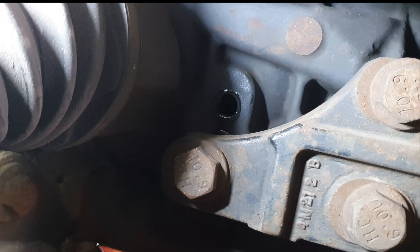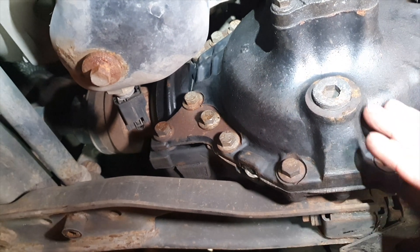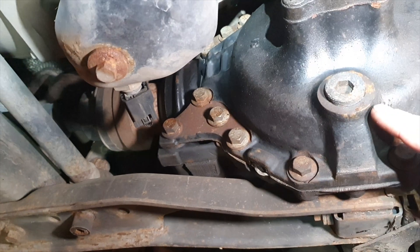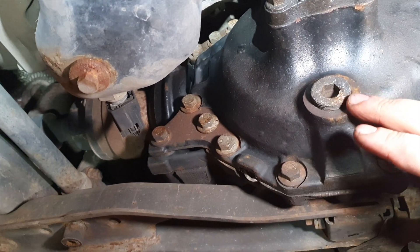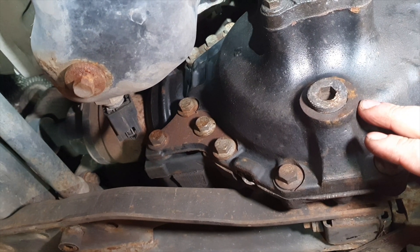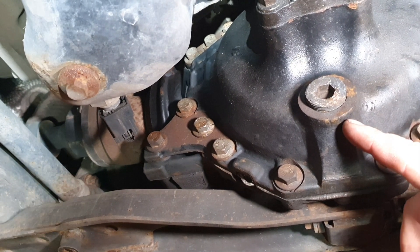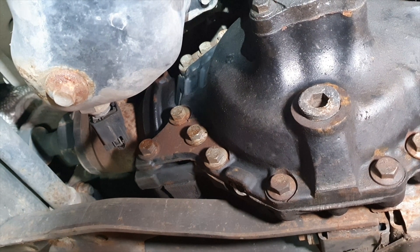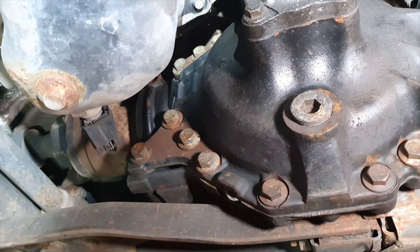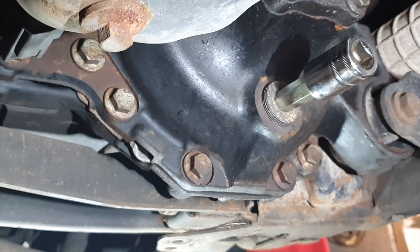So we know we've got that out, and we can now go ahead and drain the front diff. Looking at the other side of the diff — this is now facing the offside, the right-hand side of the vehicle — that is your drain plug. Before you even attempt to undo the drain plug, always make sure you can undo the level plug first. If you can't undo the level plug and you go ahead and drain it, you're in big trouble. The drain plug here is a 14mm.